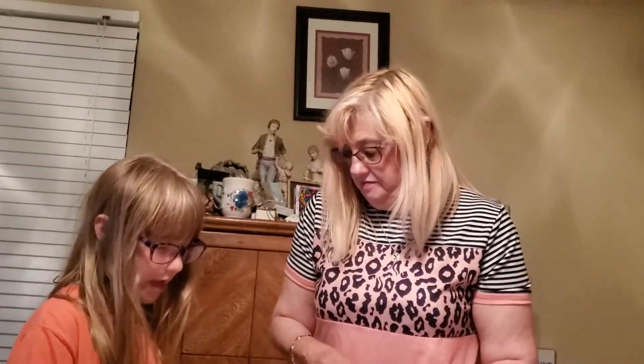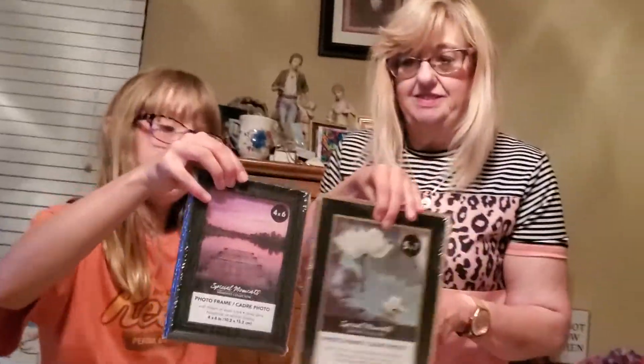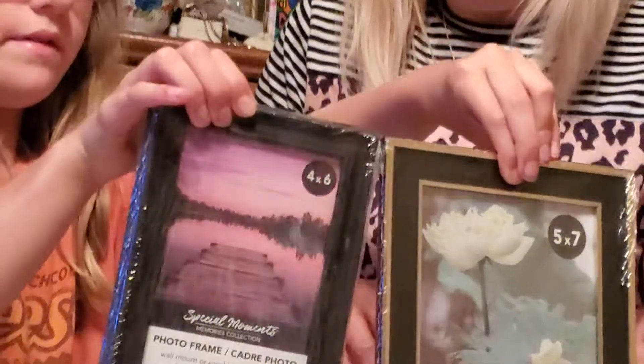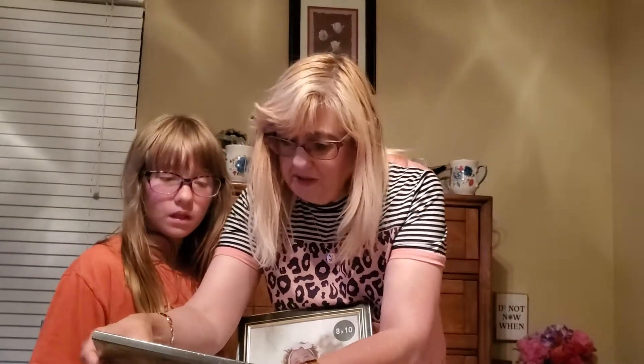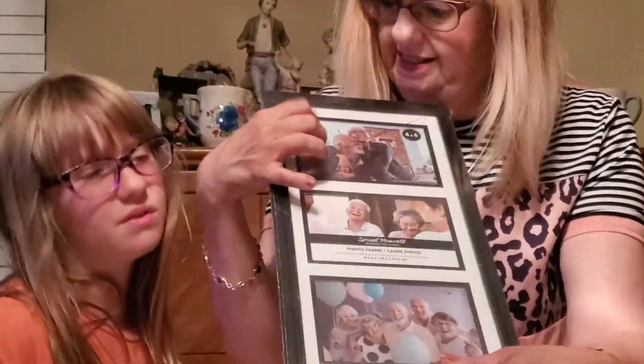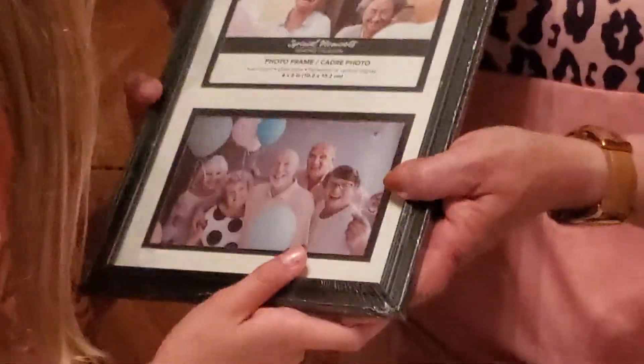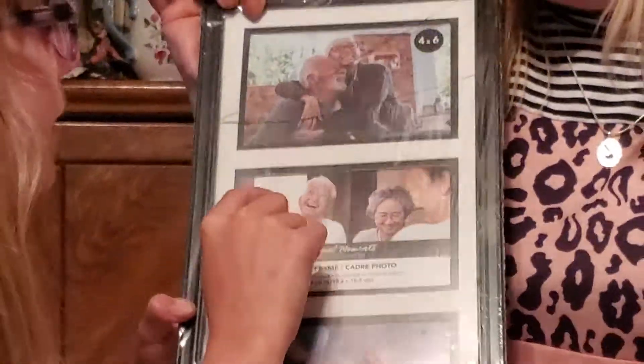Frames! There is a four by six and a five by seven — those are the two smallest ones. And then there's this one that is three — but this one is broken. The glass is broken on the top, so we'll have to get another one. Unfortunately.